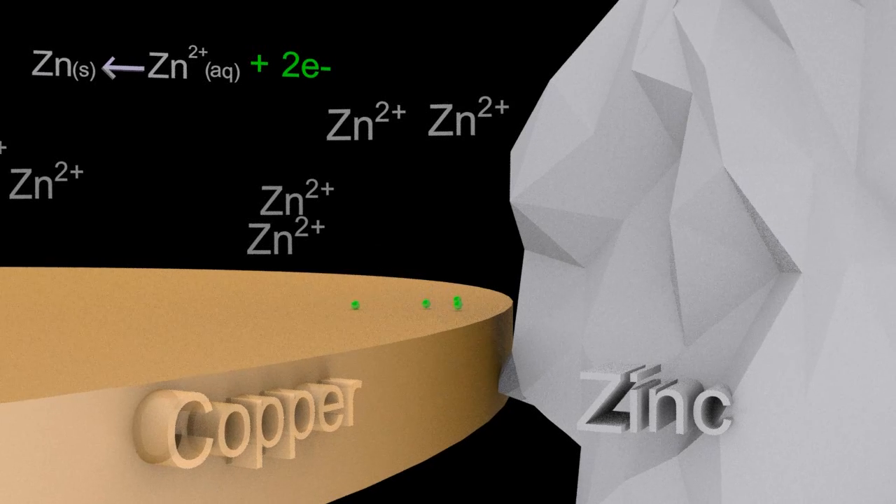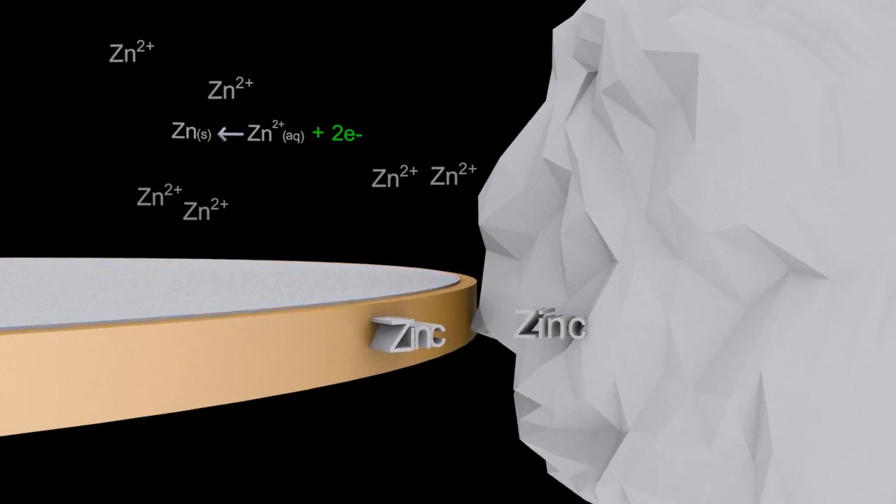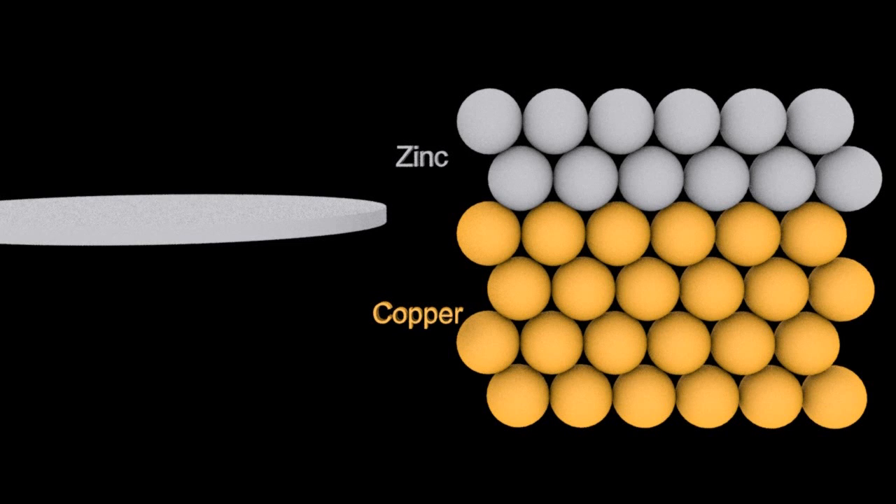The next bit doesn't though. The zinc two-plus ions are attracted to the negative copper penny and then plate it in zinc. If you look at the equation, the arrow just flipped around again. So the penny is now zinc-plated — that explains the silver color.